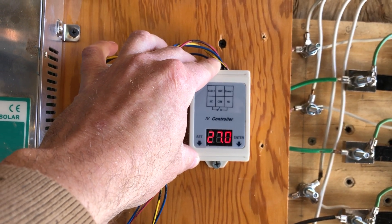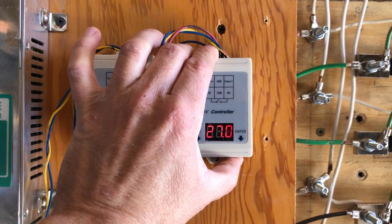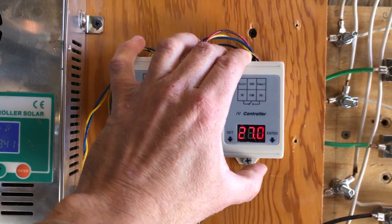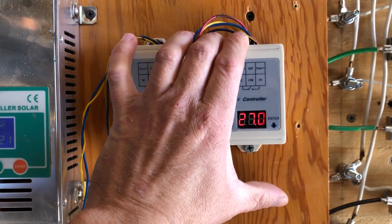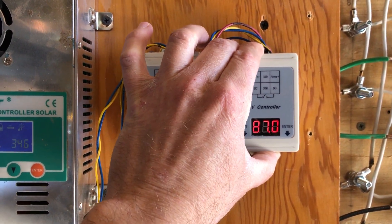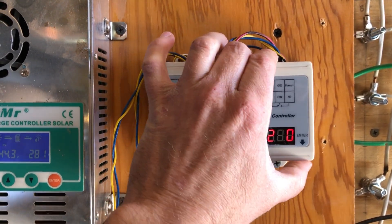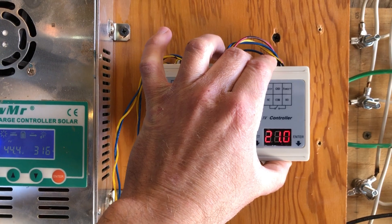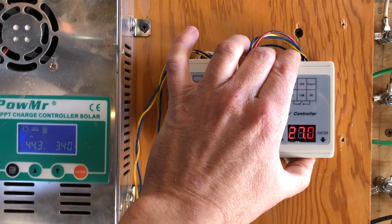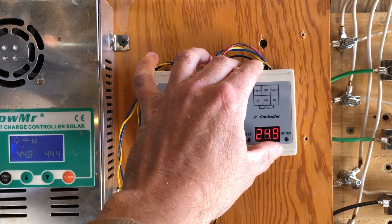Your first menu is your high voltage. Whichever digit is blinking is the one you can adjust, and you adjust it with the ENTER button on the right. For example, if you want 27 volts, you shift through until you get 27 volts. Let's say I want to change it to 27.1 — so now it's set to 27.1.